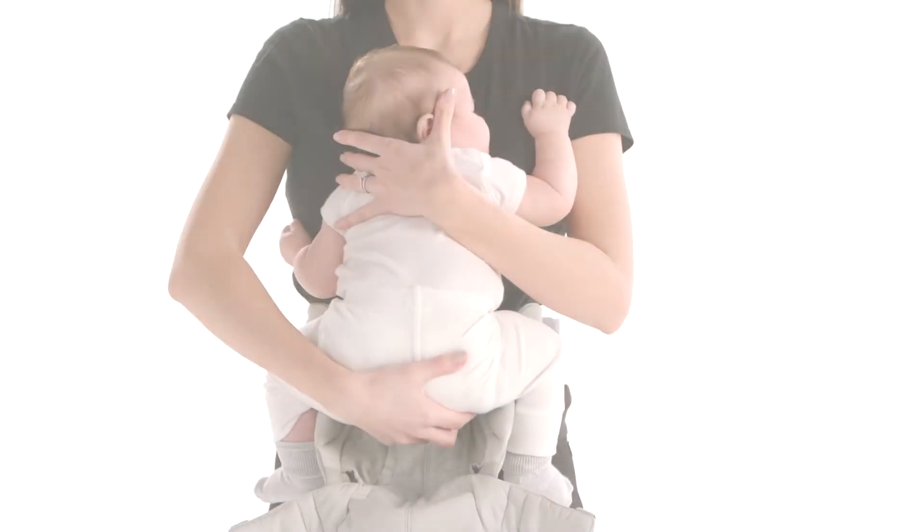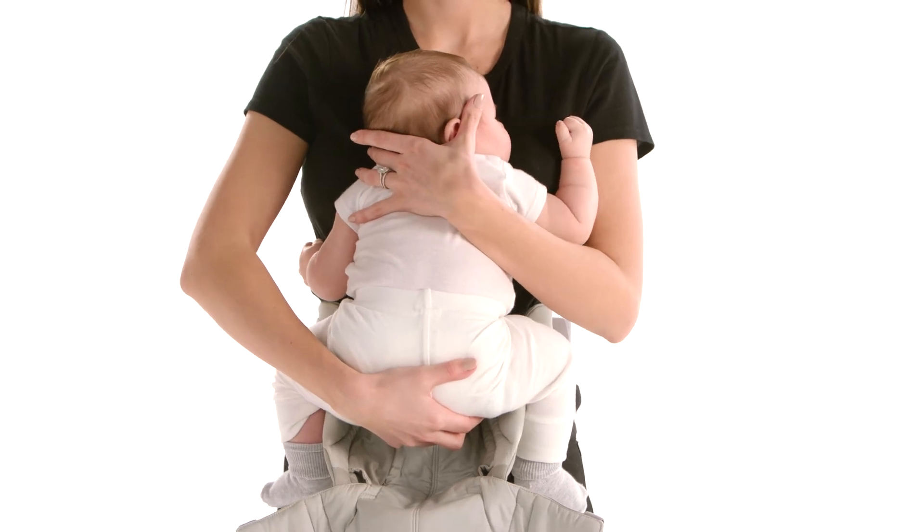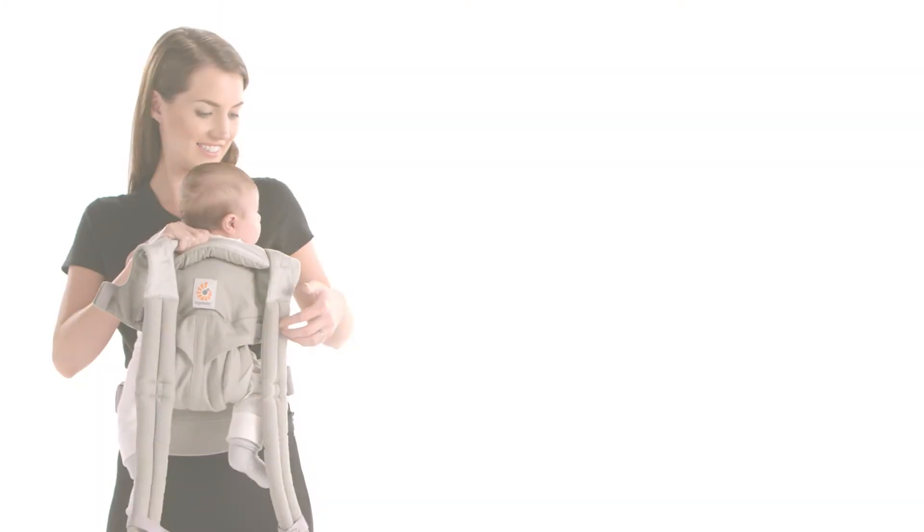Third, pick up your baby, bring her tummy to tummy and lower her deep in the carrier seat, below the waist belt level. Pull the back panel around her back, aligning the top at mid-ear level for a young baby, for proper head support.